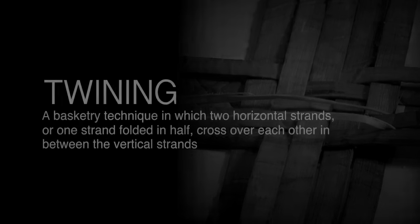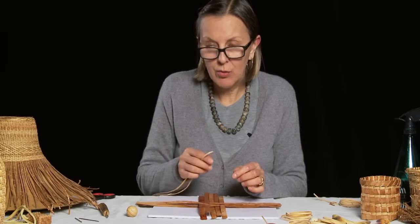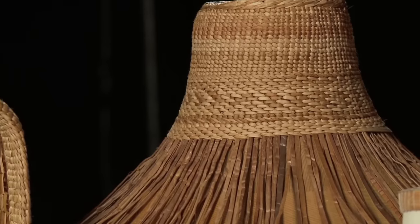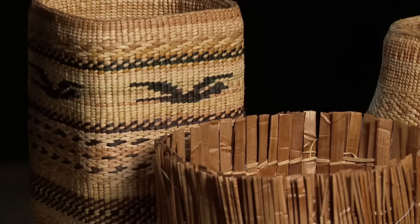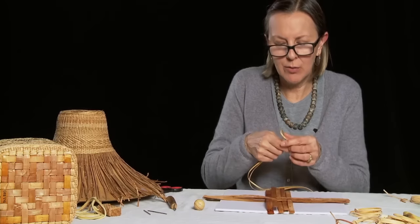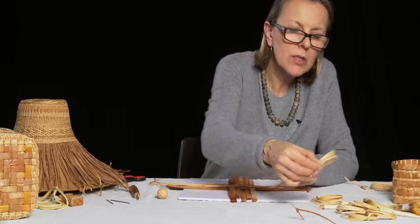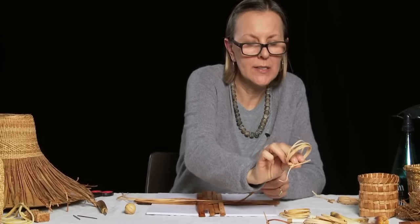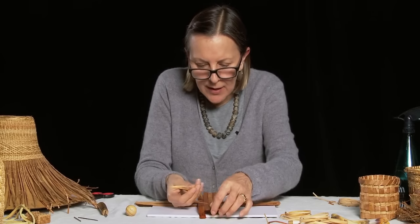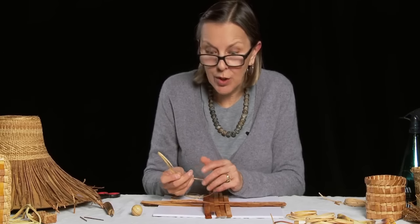We've completed the twill weave basket base and we need to start with the twining. The hat and the basket are primarily made out of two-strand twining. This is a very simple technique with just a few rules that, if you follow, can go very smoothly. The dried yellow cedar twining has been soaked — it's just like leather, an amazing material. I never start in the corners; I always start in the center, because wherever you start is where you have to end. Ending in corners sometimes makes it too bulky.